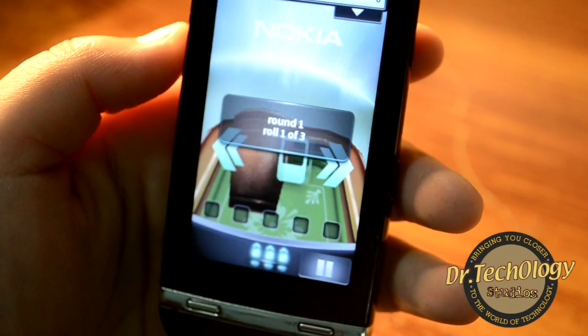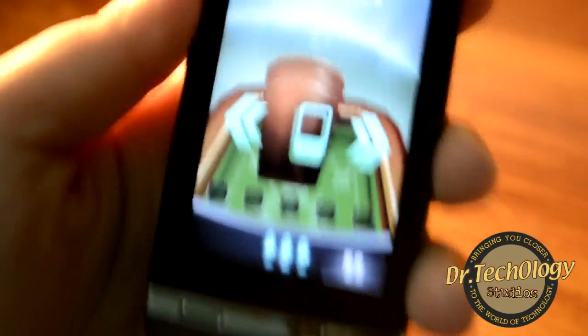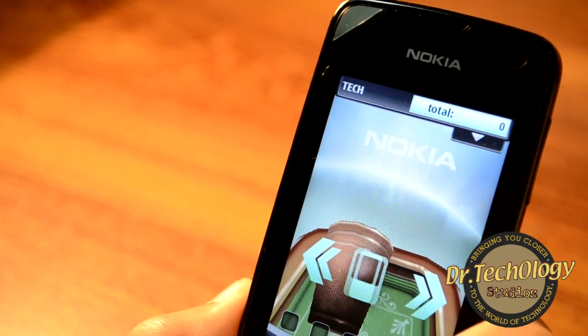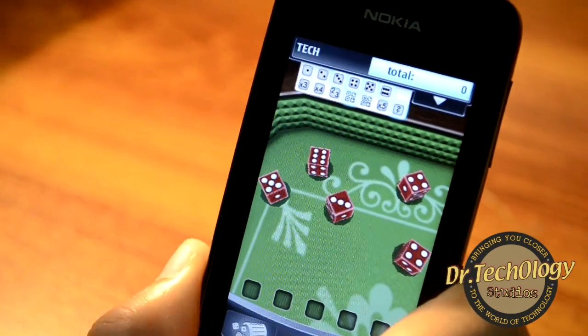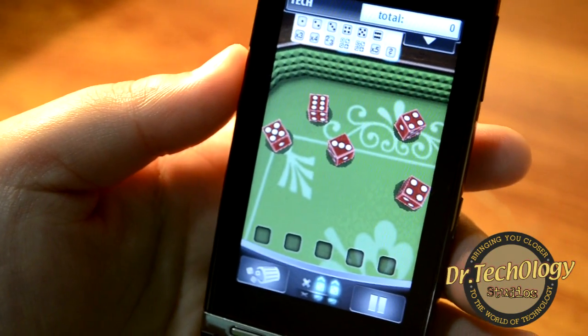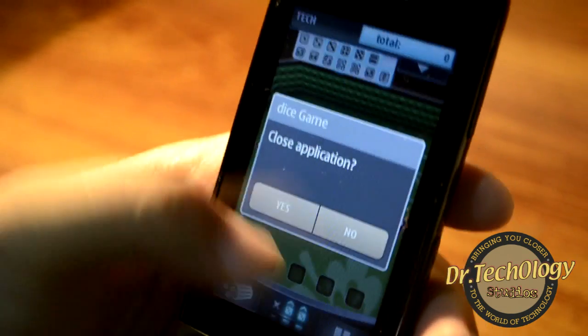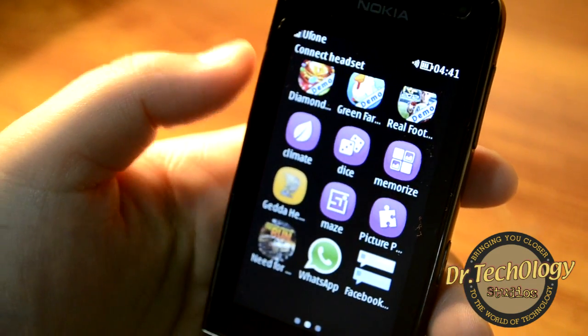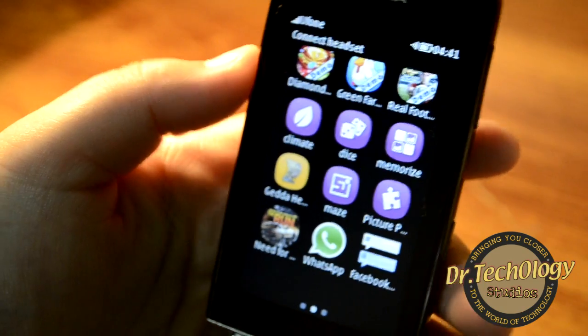What we have to do is shake the phone to get the dice rolling. You actually have to shake the device hard to get your turn. Other than these games, I have installed WhatsApp and it works fine.